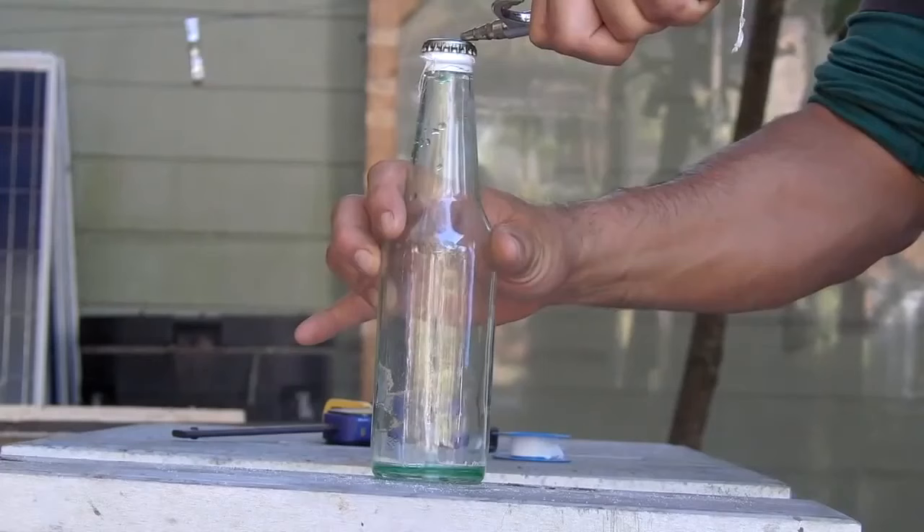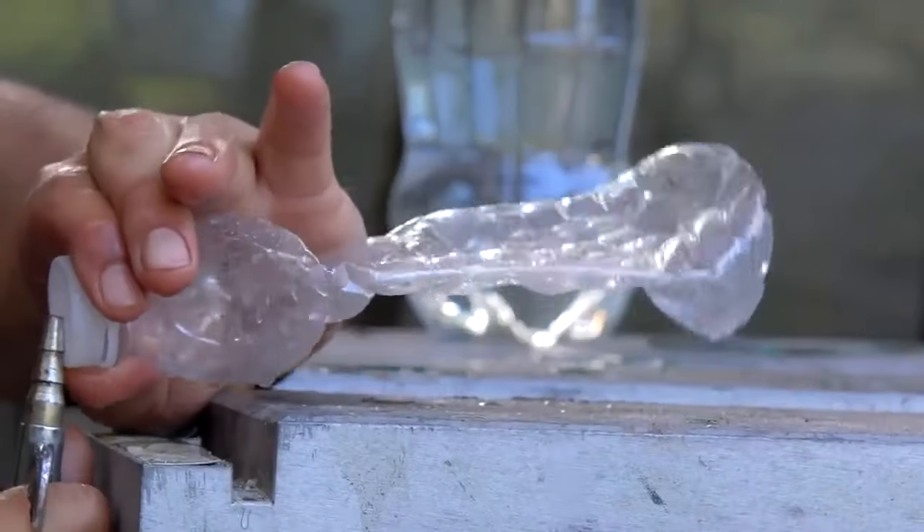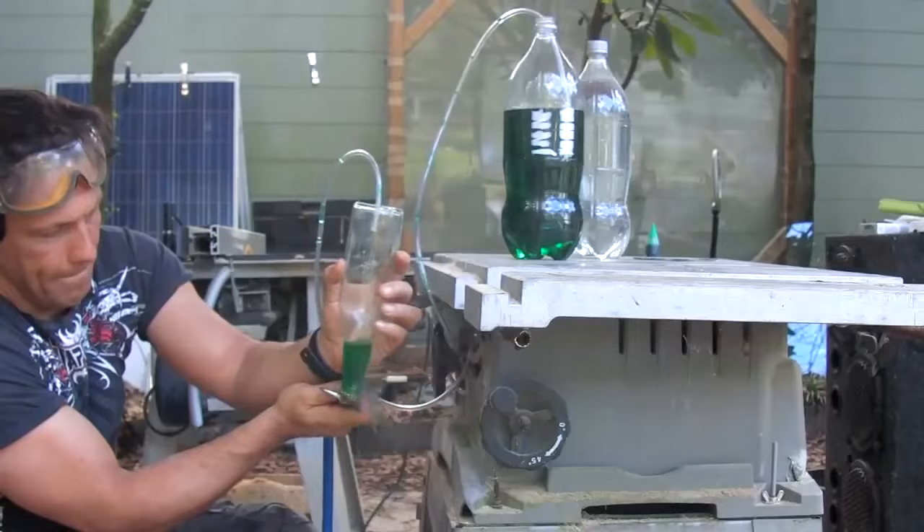In another previous video, I made a simple valve that can act as a pump from passing air velocity. It also works as a large particle, high volume, low pressure, or HVLP disposable sprayer.